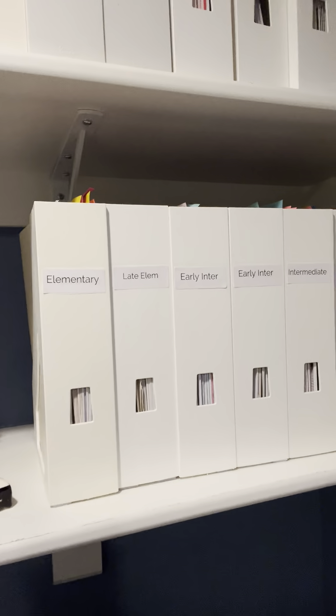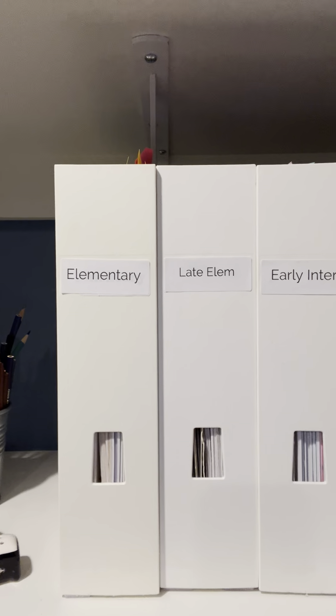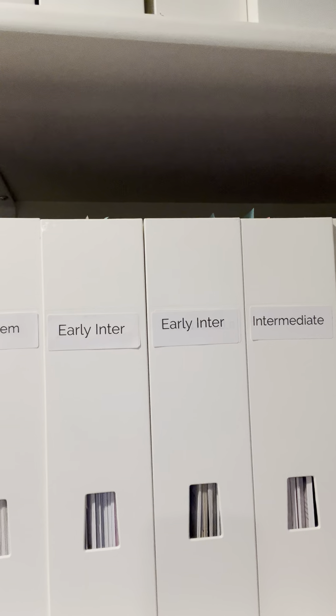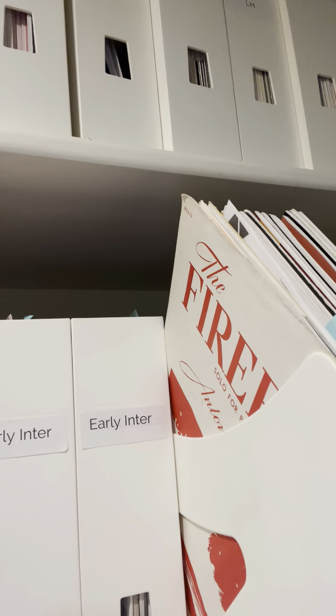Over here is something new. I have now reorganized all of my supplementary material into different levels, and some of them even earned two magazine holders. Now, big secret here — none of these are alphabetized. That would be something for a later date.